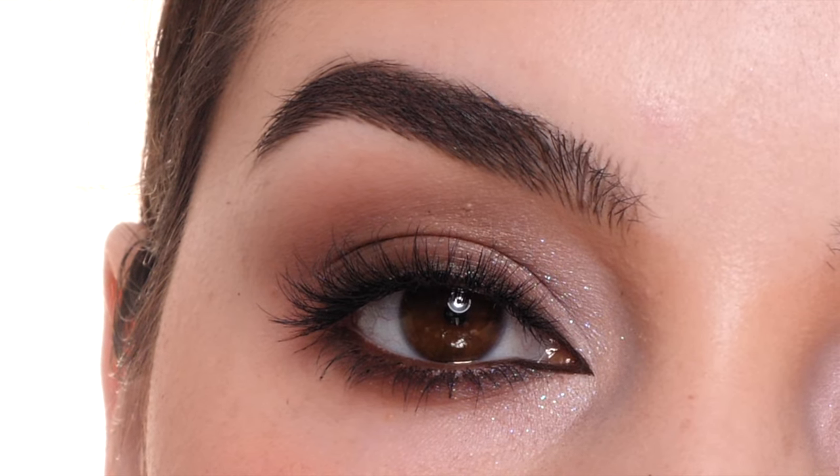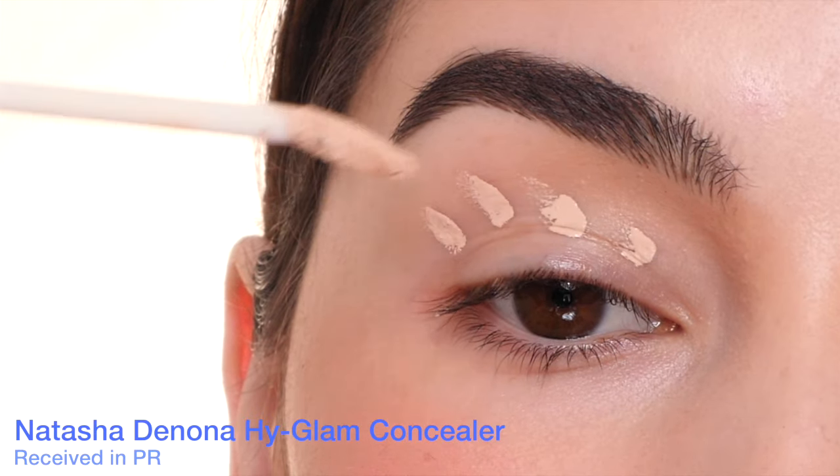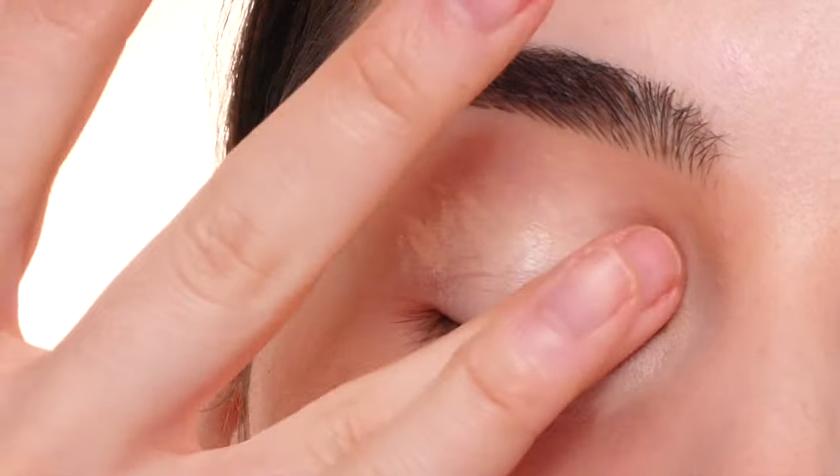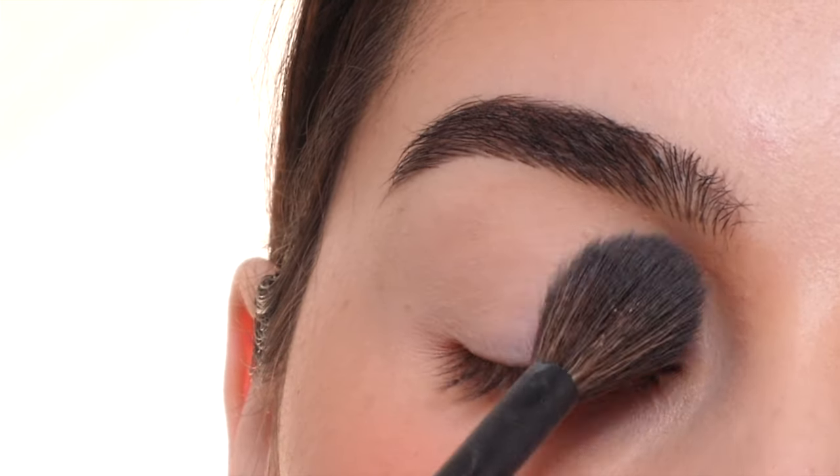Today I'm creating this simple brown smoky liner look, perfect for a party or going out. I'm starting with a little bit of the Natasha Denona High Glam Concealer, blending that out with my finger just to add a base, and then adding a little bit of translucent setting powder on top.